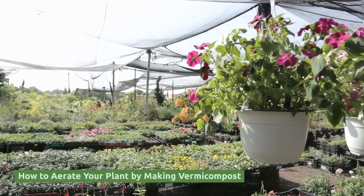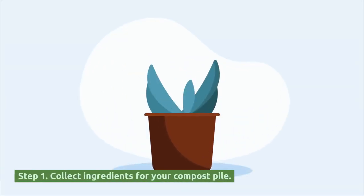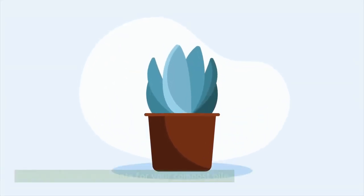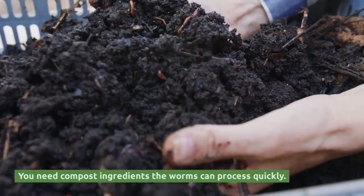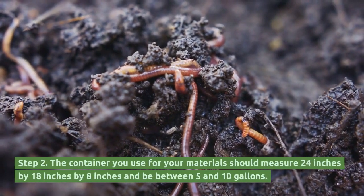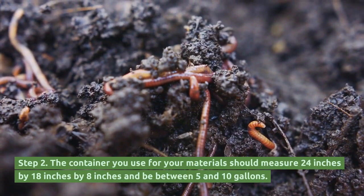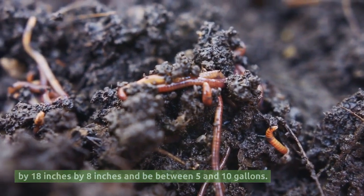How to aerate your plant by making vermicompost. Step 1: Collect ingredients for your compost pile. You need compost ingredients the worms can process quickly. Step 2: The container you use for your materials should measure 24 inches by 18 inches by 8 inches and be between 5 and 10 gallons.